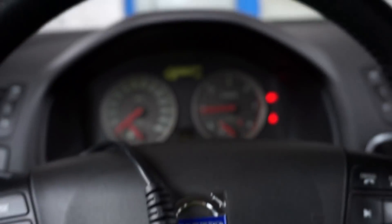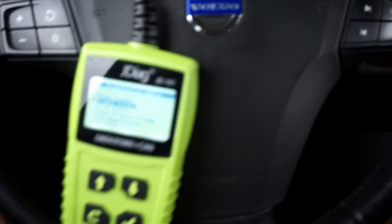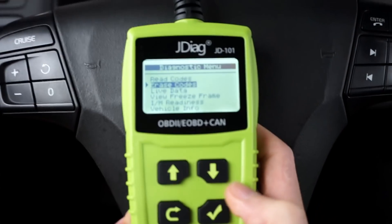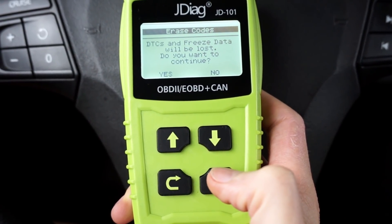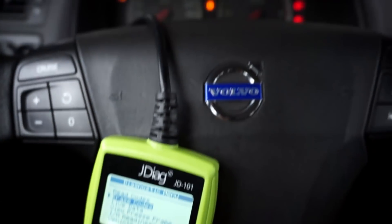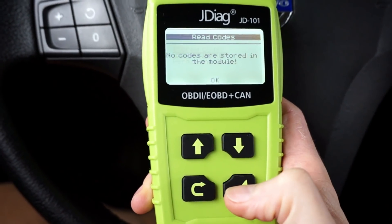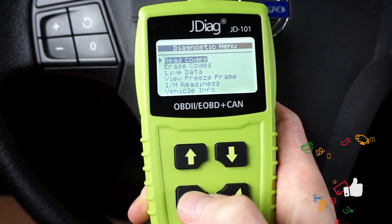Let's try to erase the code. I need to shut down the engine and just leave the ignition on. Ignition on — erase codes. It asks if you're sure you want to erase, confirms again, and then it's done. Let's turn the engine back on and now let's try to read pending codes — nothing here. So this device can easily read and clear codes from the ECU.